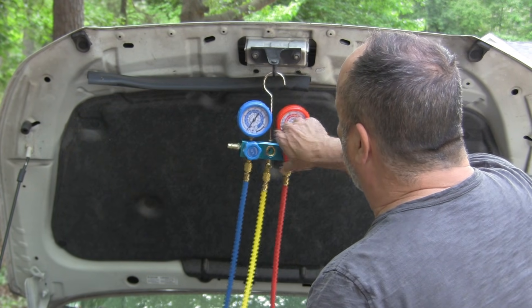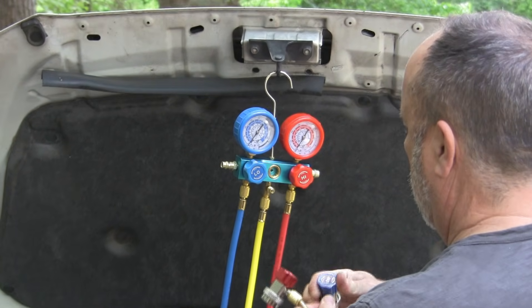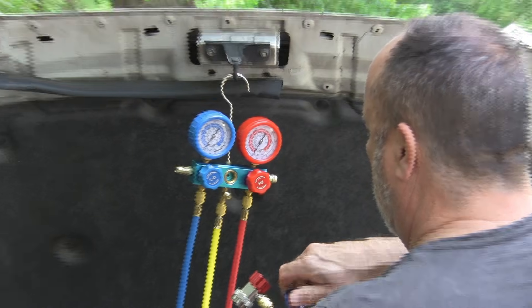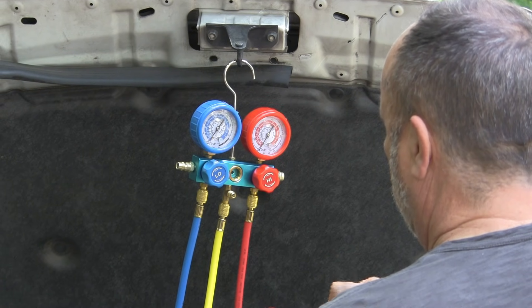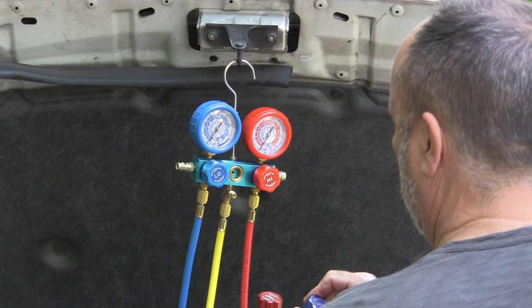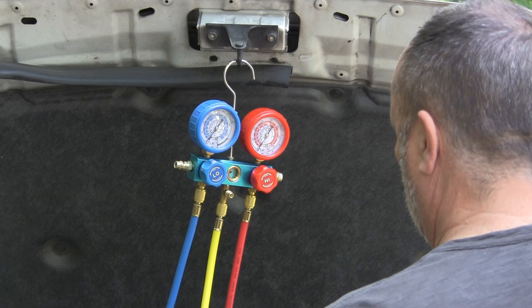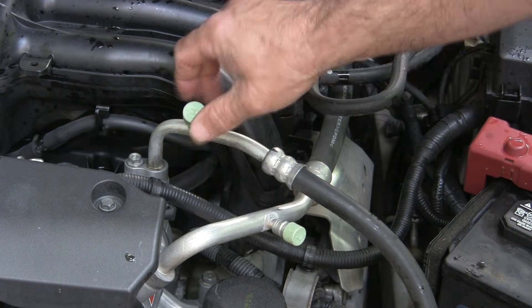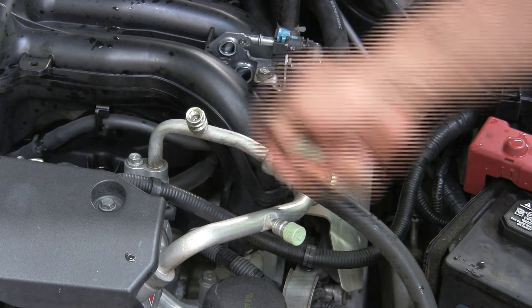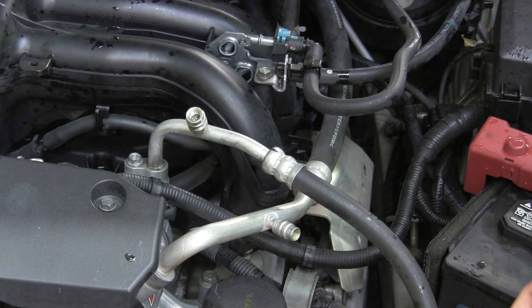To start, we're going to make sure all these gauges are closed, and then we're going to connect them to the AC system. That one's closed, this one's closed. So here's the two hoses — we've got the high pressure side and the low pressure side. One good thing about this is that you actually can't get them onto the wrong place — it's impossible.